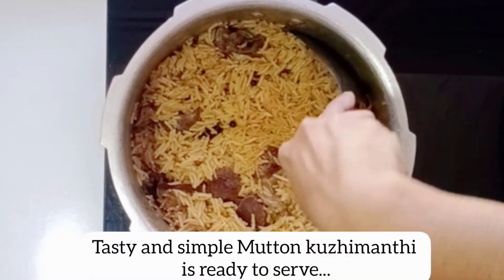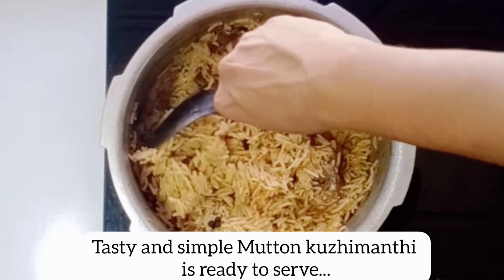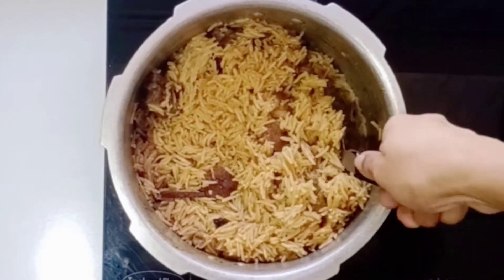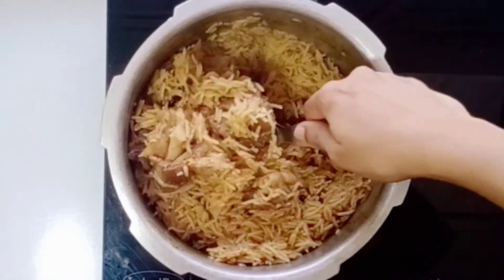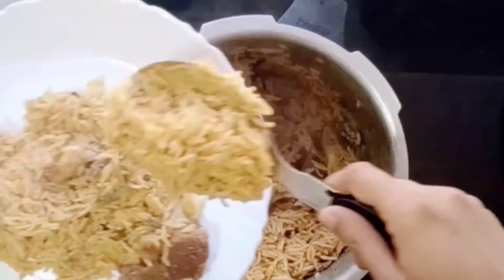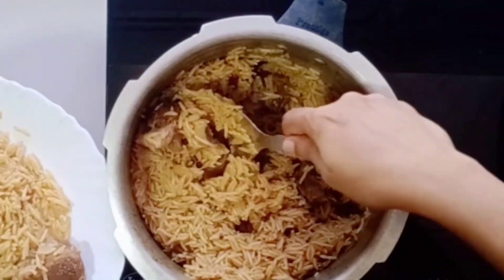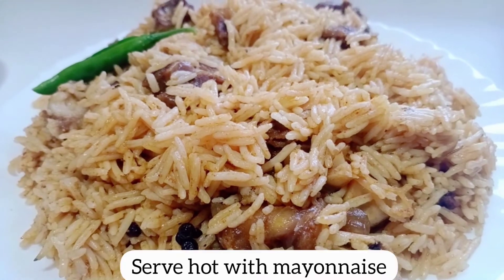It is a very simple recipe. I have taken a free chicken kohlumandhi recipe. You can put the kohlumandhi in a bowl and make sure your kohlumandhi will be perfect. Please try it and serve it — I have a good combination of mayonnaise.